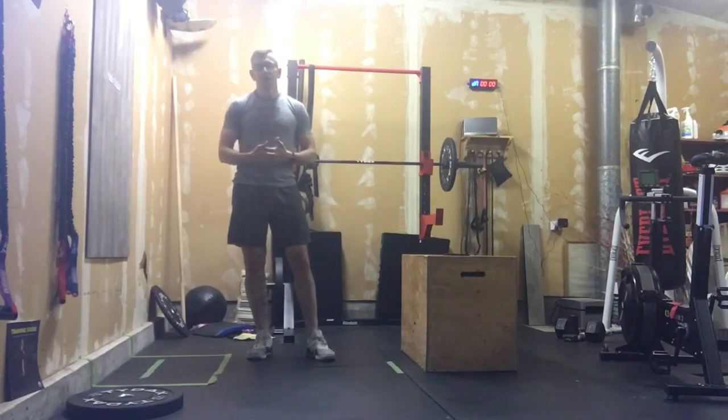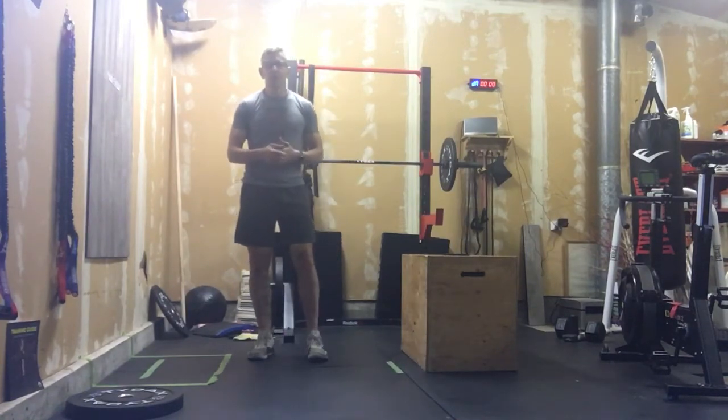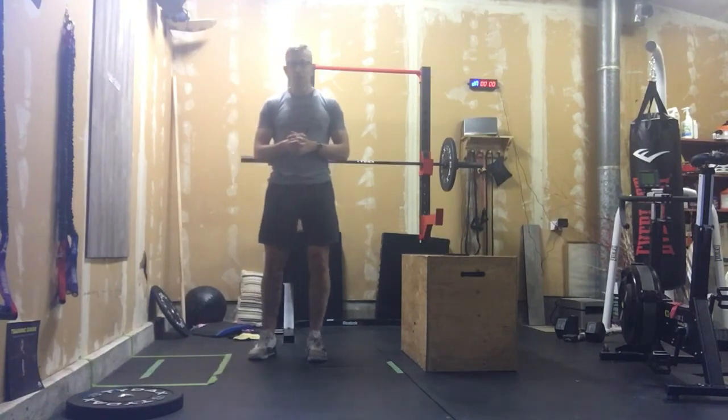Pick up the pace as we get going — really, it's more about activation today. This EMOM is not a real cardio slammer, but there is one movement in there that is meant to challenge you.